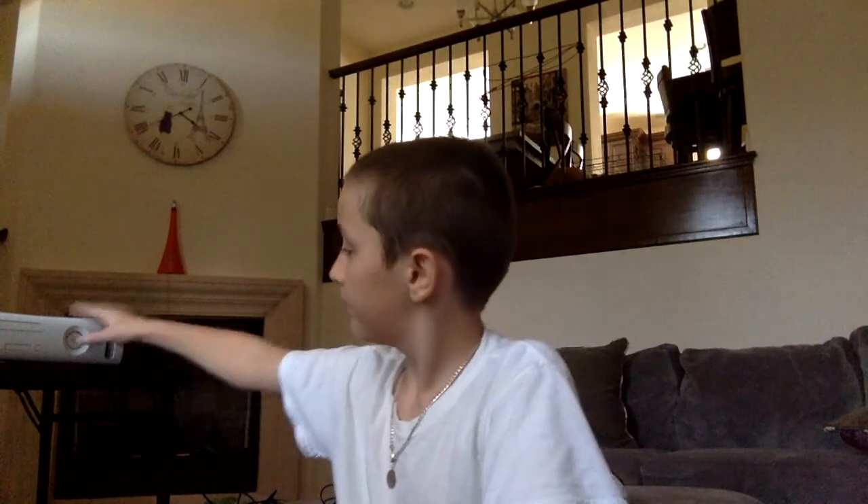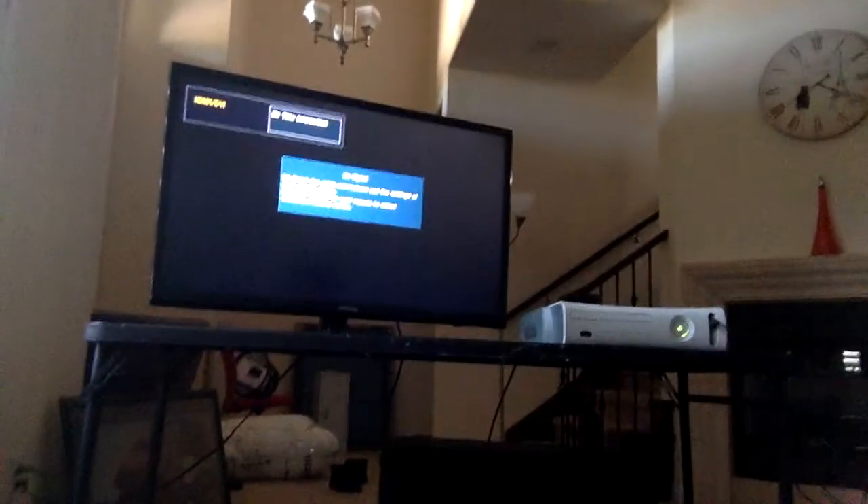Now turn on your Xbox. TV is on. I'm going to show you if it works. Yeah, it works! So you have the HDMI thing in the back of the Xbox — that does work, but you have to plug the HDMI first and then the adapter. That's how you do it.